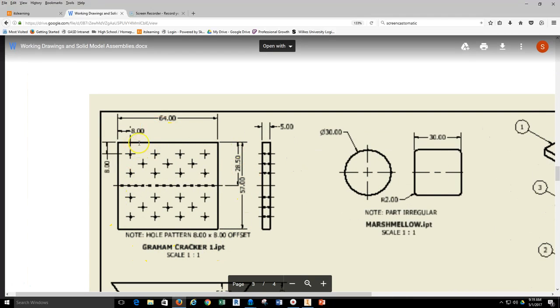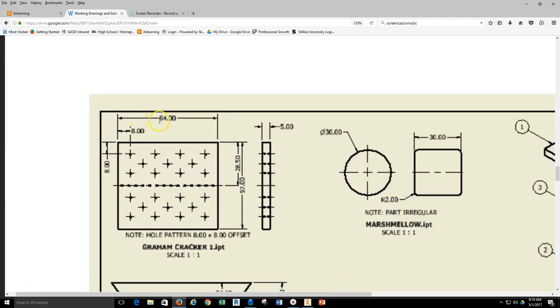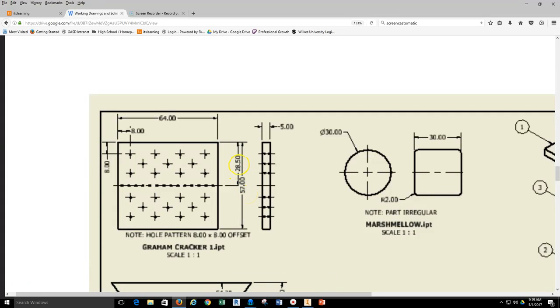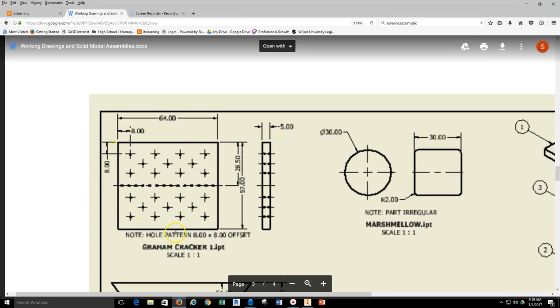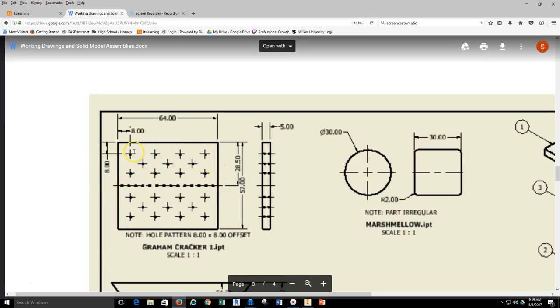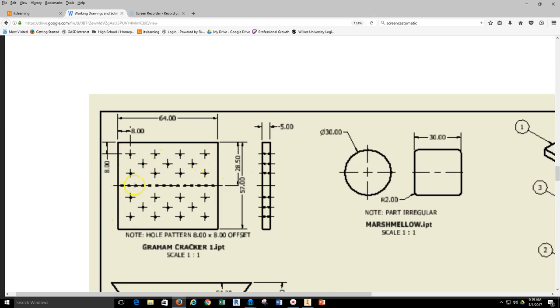Looking at this graham cracker, I can note that this is 64 millimeters in length, 57 in width, the center is 28.5, it's 5.0 millimeters thick, and there's a hole pattern — 8x8 offset. Looking at these dimensions, it's 8x8, so I can make the assumption that it is 8 from this hole to this hole, and then from this hole to the next would probably be 16. I can start building the graham cracker, create hole patterns on one side then the other, and also the slot feature running down through the center.